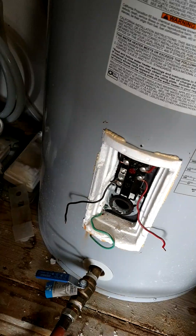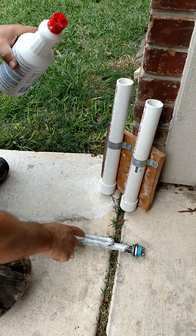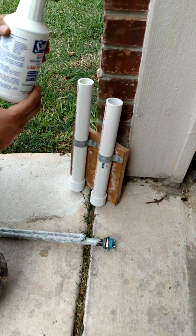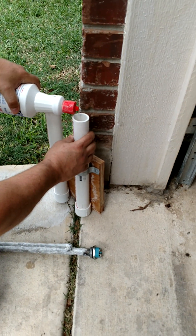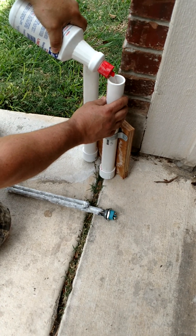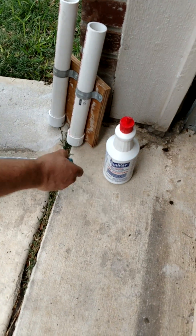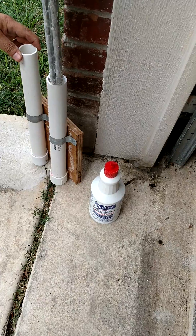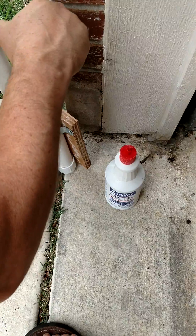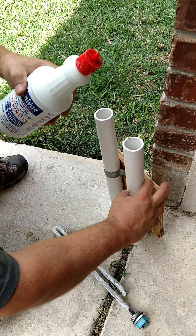I figured out a way to clean the old elements using CLR — let me show you. I have a one-and-a-quarter inch PVC pipe with a cap on it. I put the CLR — or Sana Vac — in there, maybe halfway, already mixed with a little water so it doesn't fizz too much. Use less or more water to control the fizzing, and fill it up enough to submerge the element.